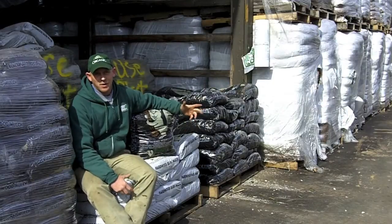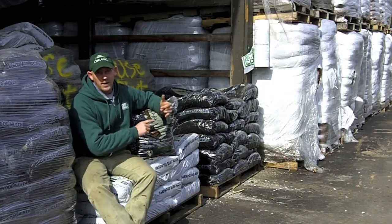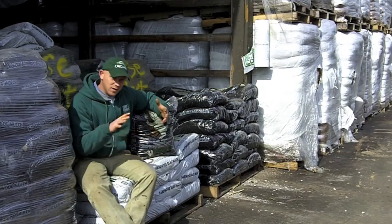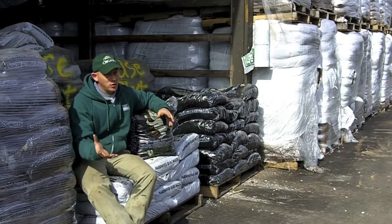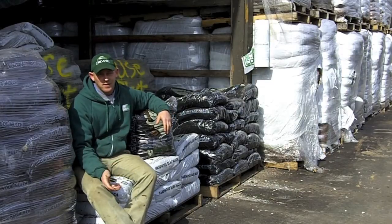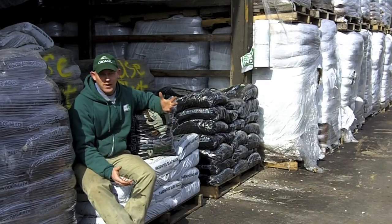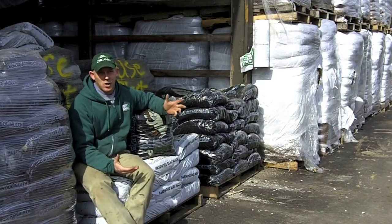There are many different benefits to putting mulch down in your lawn. For one, it helps to retain moisture. Two, it helps to keep the weeds at bay — and again, use that pre-emergent like Easy Weeder before spreading, and that will help keep weeds down even more. And three, it simply helps it look better. You get better curb appeal.